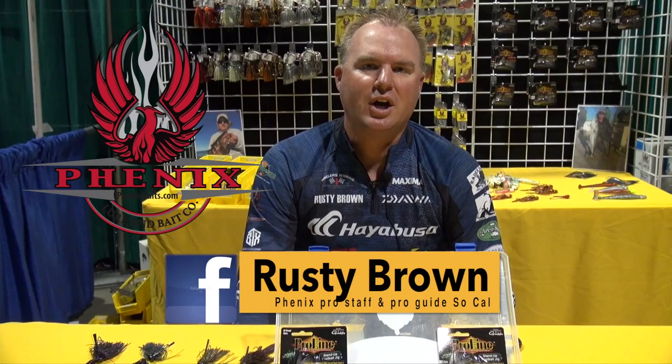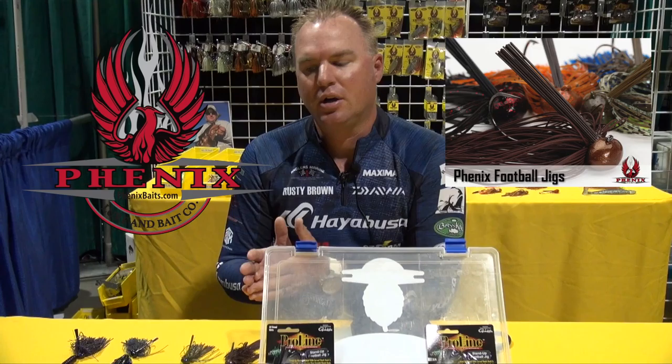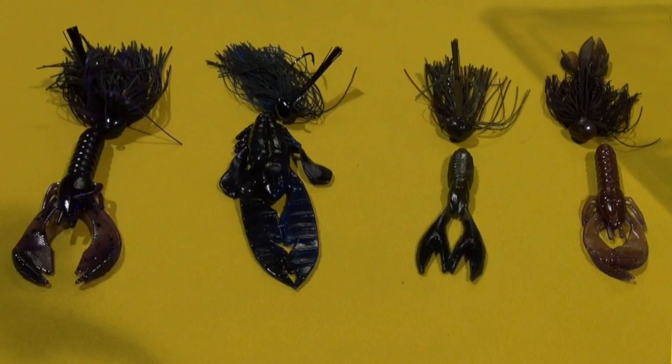Rusty Brown here at the 2017 Fred Hollis Show — Phoenix Bait Pro Staff, Professional Guide and Professional Bass Fisherman, Southern California. I'm going to be talking about some Phoenix jigs here: some of the great sizes, different colors, how to rig them, trim them, and the trailers that I put on them.